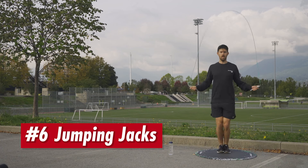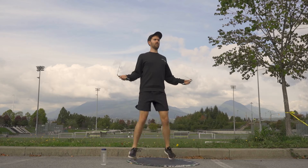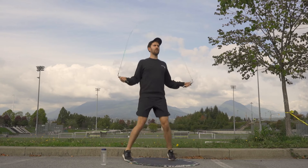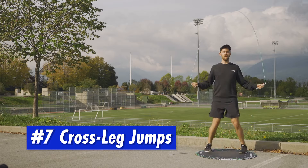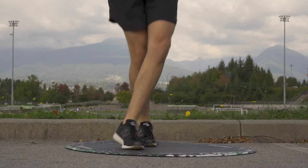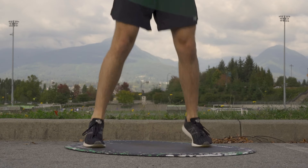Then on to jumping jacks. I struggled with these at first because I'd always jump too wide and get my rope caught on my feet. But this is a foundation for our next step, which is cross leg jumps — a similar motion where you're jumping into a wide stance again, but when you jump back instead of landing feet parallel, you're crossing one leg in front of the other in an alternating pattern.